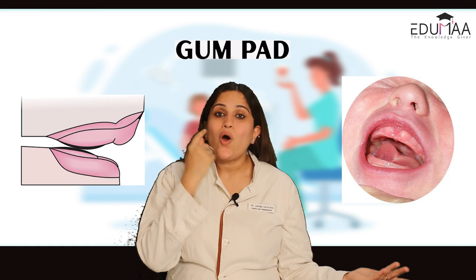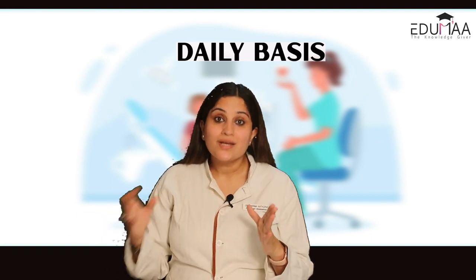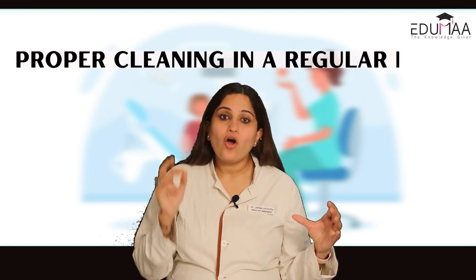Infancy is the first year of life, from birth to one year of age. In the first half of infancy, from 0 to 6 months, kids don't have any teeth, but they still have gum pads and a tongue that we need to clean on a daily basis. The next part is when the teething phase starts and kids begin to have small little teeth, which look beautiful but definitely need a lot of care.